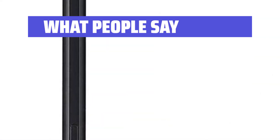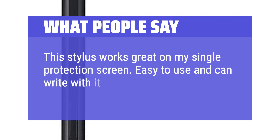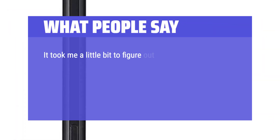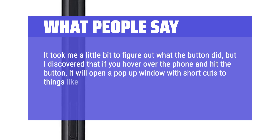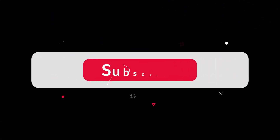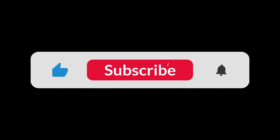What people say? This stylus works great on my single protection screen — easy to use and can write with it. Stores easily in the pocket on my case. It took me a little bit to figure out what the button did, but I discovered that if you hover over the phone and hit the button, it will open a pop-up window with shortcuts to things like a notepad, coloring app, and a way to write on pictures and GIFs. You can find the Amazon purchase link in the description below. Hope this video can be helpful to you. Thanks for watching.